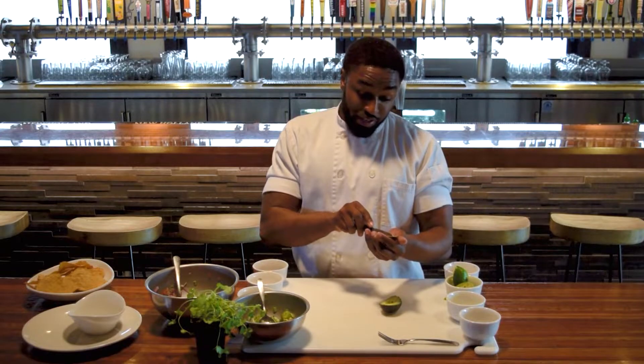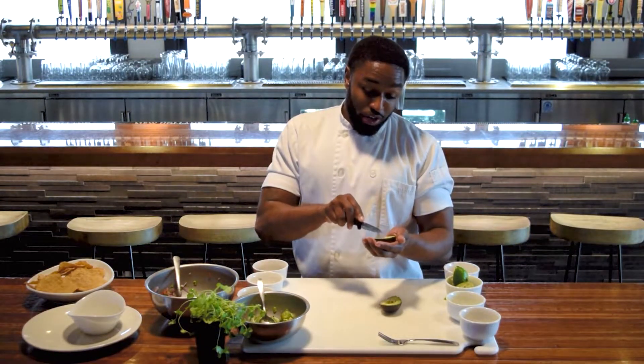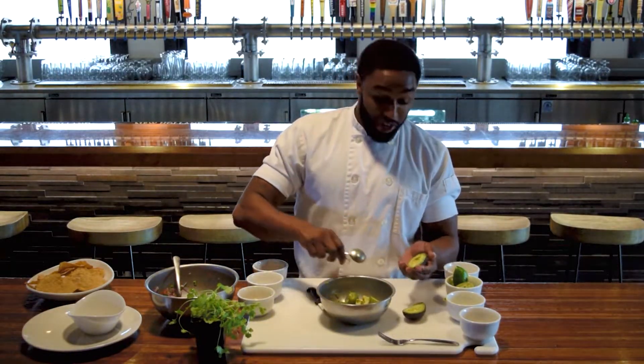For those of you that have kids, if you want to keep the avocado pit, put it in some water with some toothpicks. It's going to give your kids a great thing to play with in the summer, watching the avocado grow.